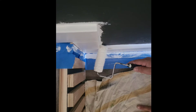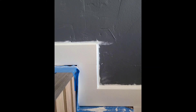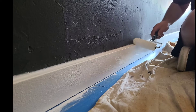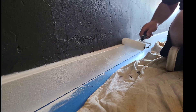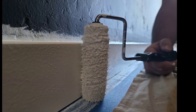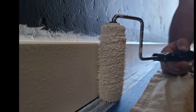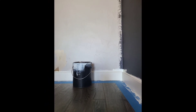For painting baseboards, we usually use Behr Ultra paint in a semi-gloss finish. One thing we do in our house is keep all of our trim, baseboards, and door paint the exact same color throughout the entire house, so we never have to try to remember what color it is and touch-ups are easy because we usually always have that paint on hand. We usually use a roller for painting the baseboards.